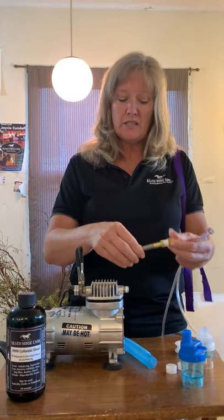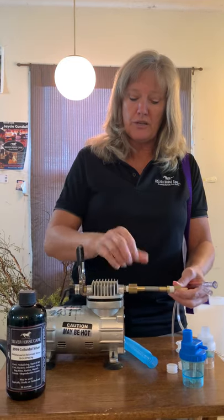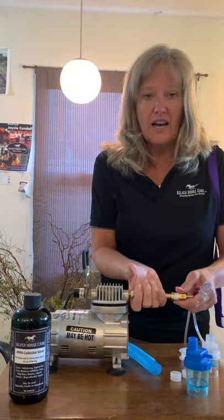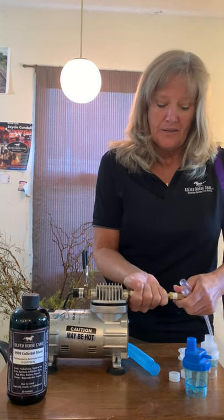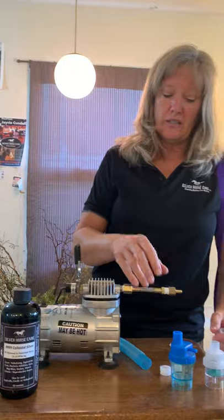You've got one here on the end, and then this one on the compressor. So we're just going to hand tighten this, putting that on the compressor.